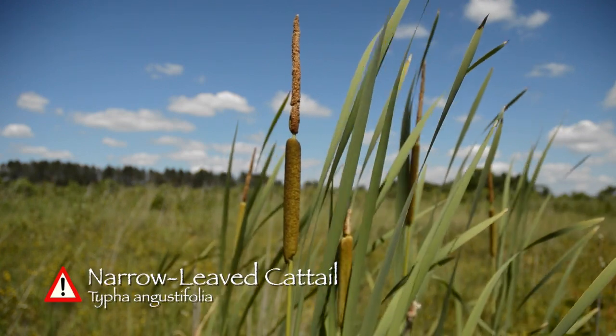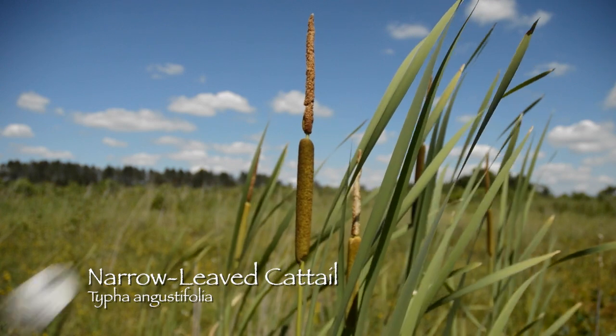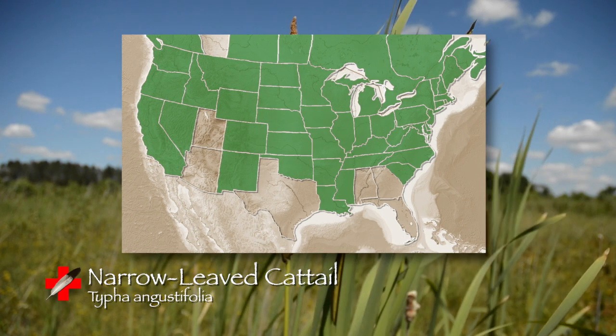Narrow-leaf cattail, also known as Typha angustifolia. This member of the cattail family is a perennial, meaning its lifespan is longer than two years, and it can be found throughout most of the United States and Canada.